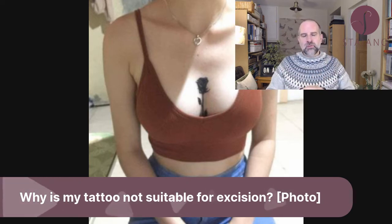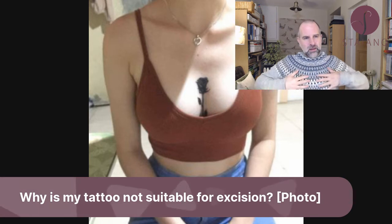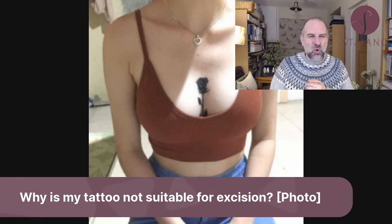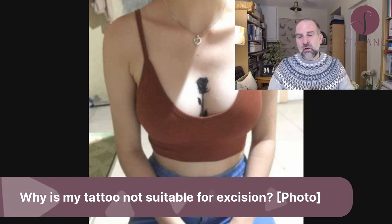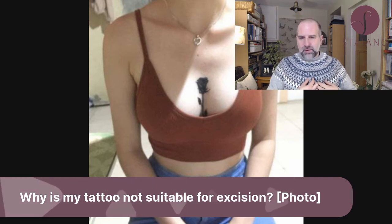The reason this one is not suitable is because the location is in the cleavage area, which is a very cosmetically sensitive area. We'd leave a nasty scar, and there's a very high risk of a keloid scar in that area, which would be very unsightly.